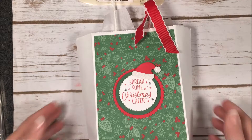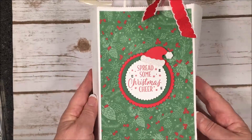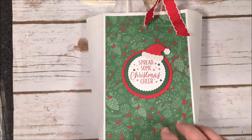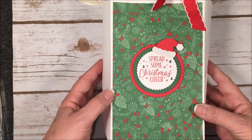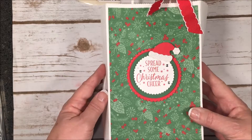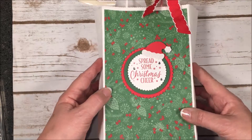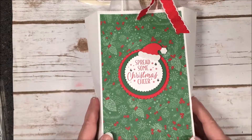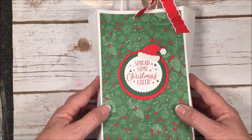For the first one I have this white bag, but it was too plain, so of course I'm going to decorate it up. My bags are five by eight and I cut this designer paper — this is from 'This Christmas,' which is in the annual catalog; it's got great prints in there. I cut it five by eight and glued it down on the bag using Tear and Tape because it's a really strong adhesive so the paper won't come back up.